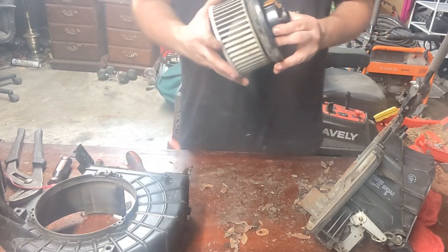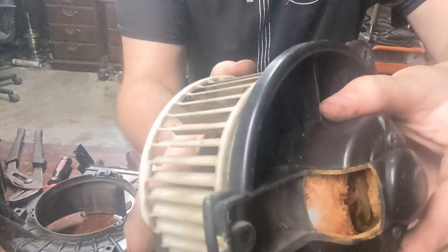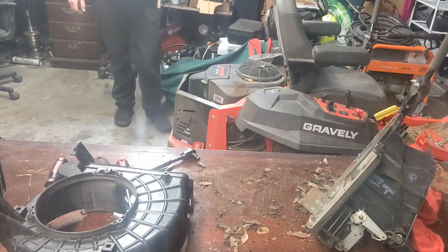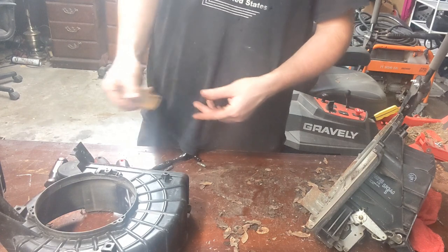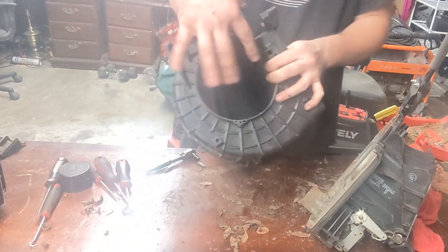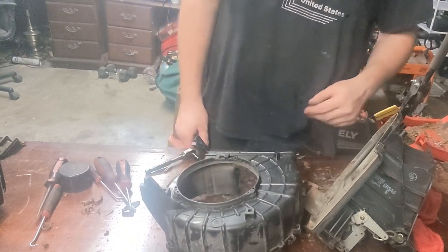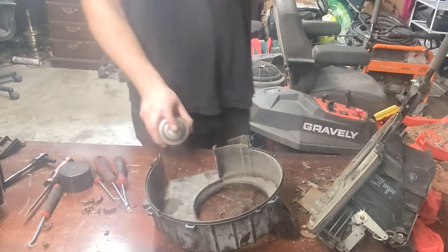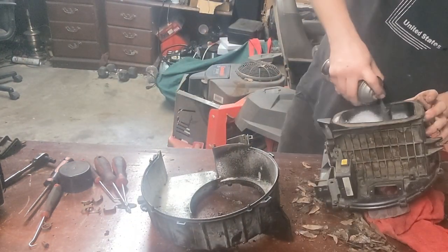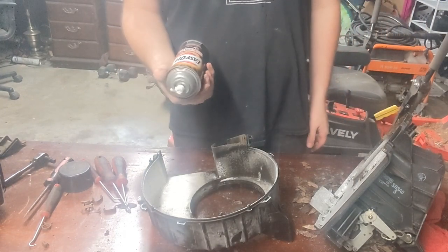Oh yeah, look at that. Yummy. I just ordered a new one — I can go ahead and clean the case and install it. It's easy enough to get up underneath here and install this once it's swapped out. I'm using oven cleaner because this is all I got right now.